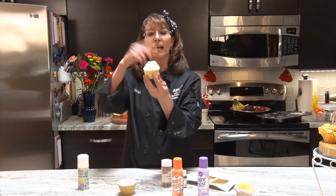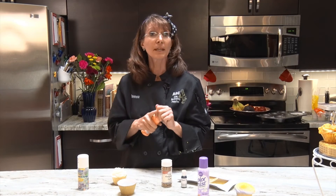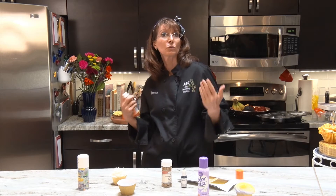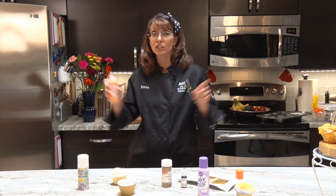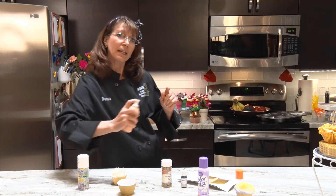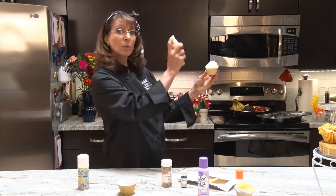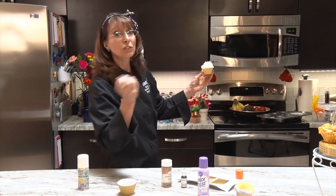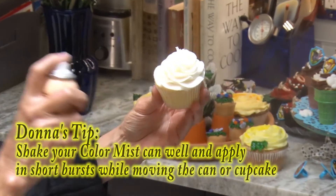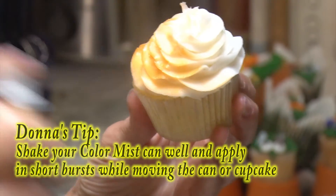So how you do this: I iced my cupcake and it's so simple — you can get color on your cupcake without having an airbrush. If you had a sheet cake and you were doing an ocean scene and wanted just a little bit of blue, shake it up and just squirt it right around the cake and you get that blue airbrush effect. The key is you want to make sure you shake it up really well.